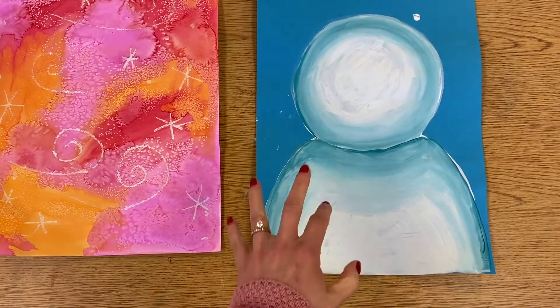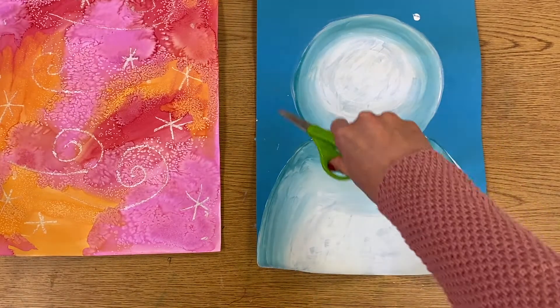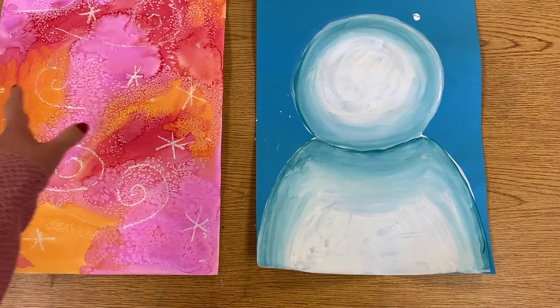All right fifth grade, today we are finishing up our snowman project. Last time we painted our snowman with a value scale on his head and his body, and then we also used either hot or cold colors to create this watercolor background.